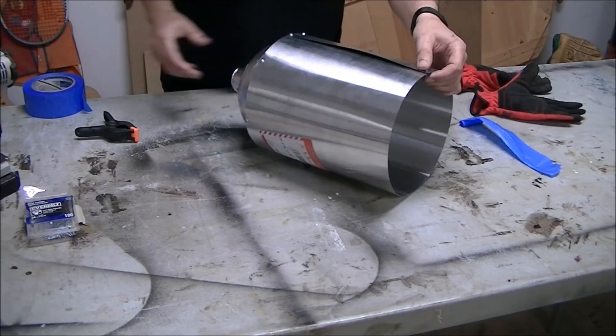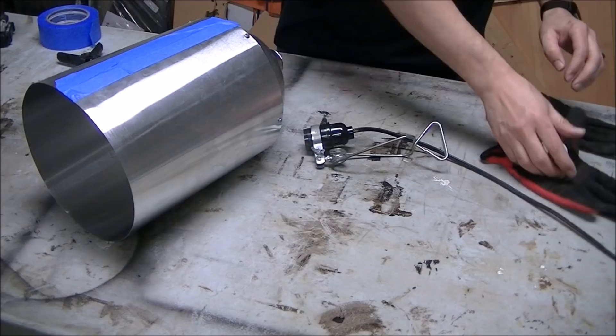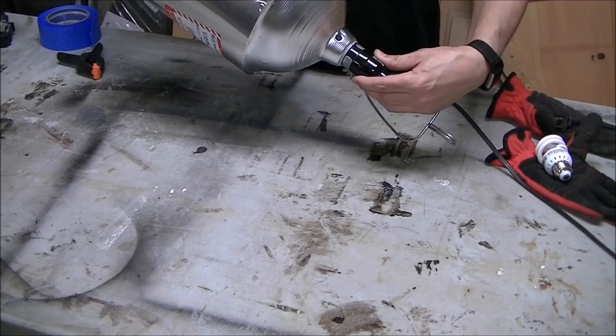I decided to add the tape back across the seam because I figured light would probably end up escaping out of there, and I'm trying to keep it as tight as possible. Then it all just reassembles back the same way — just screw on the base and then screw on the light bulb and take it for a test drive.